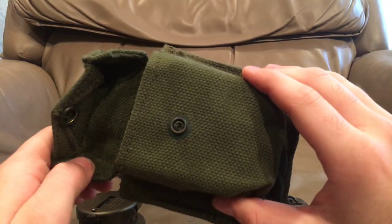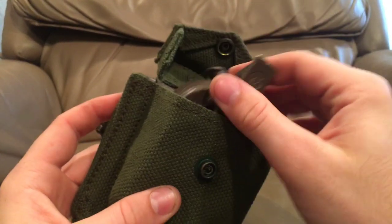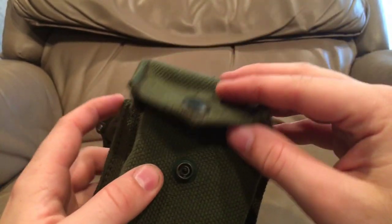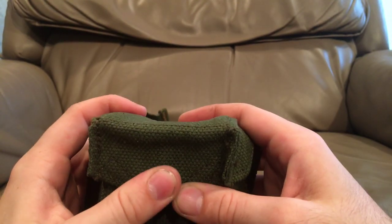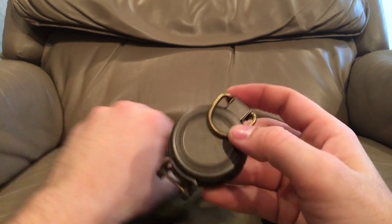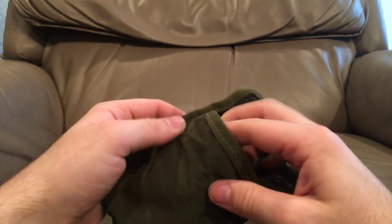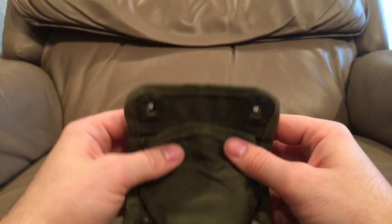Hopefully you guys liked this video. Please subscribe if you enjoy this sort of thing. I'm glad I could find another compass pouch — this stuff is getting very hard to find. We're up near 1,000 subscribers so thank you so much; this channel has gone a lot farther than I ever expected and I'm super happy for you guys.